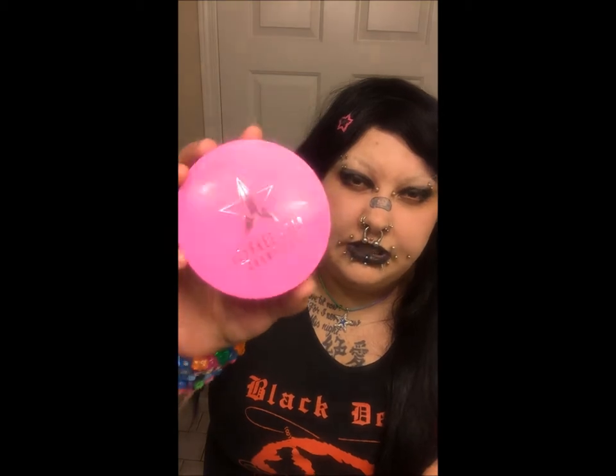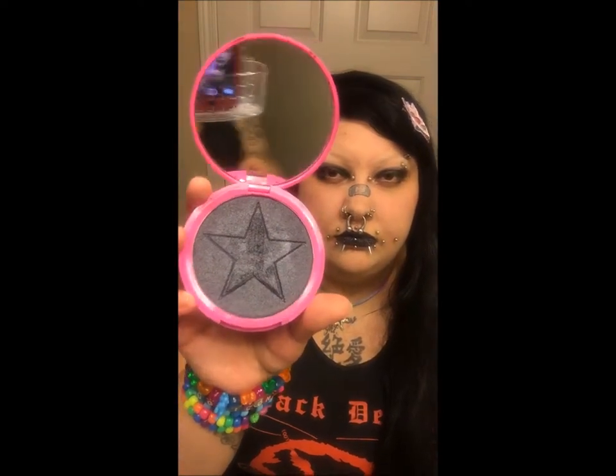This is my Jeffree Star Black Ice Skin Frost — basically a big black compact. So we're going to try this. What I'm noticing is that I have to brush up to get the bottom part of it on, then brush down to get the top part, and then brush each side to make sure it is totally covered. You can see on the corner there where it's not going on all the way.